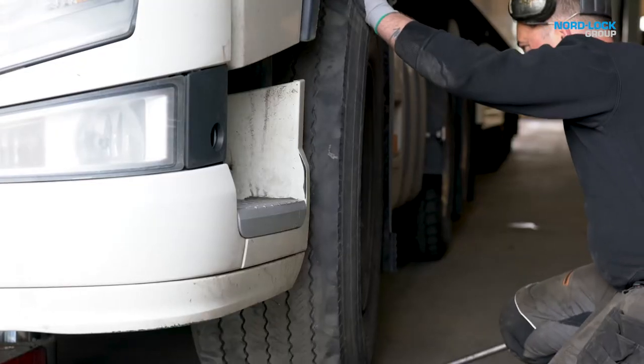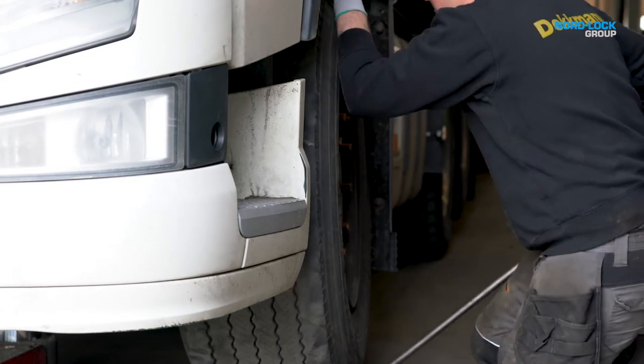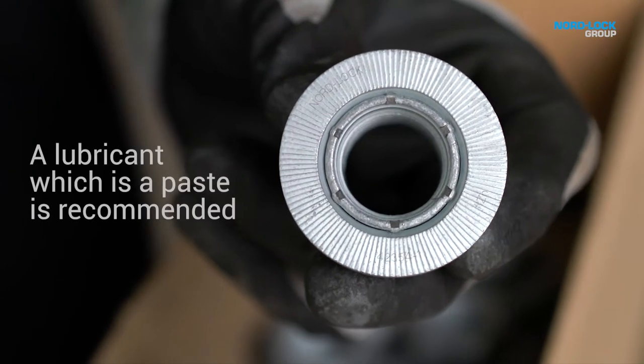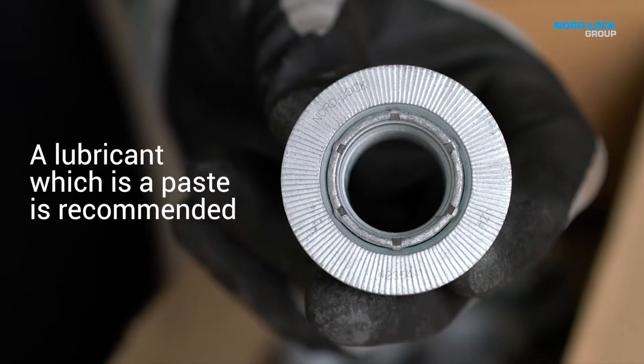The NordLock wheel nuts come pre-lubricated with a dry film lubricant or lubricating paste to facilitate assembly. During reuse, we always recommend to re-lubricate the threads.